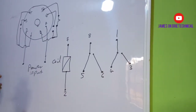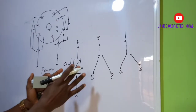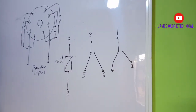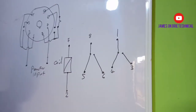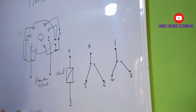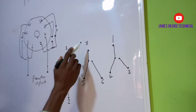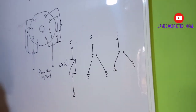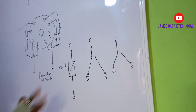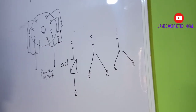We have redrawn the diagram on the timer into this format for more understanding. To use this timer to connect anything, you must supply current to the coil of the timer — which is terminals two and seven. And to get output from any contact, you have to supply current to the common, which is either eight or one. Now I want us to see how we can use this timer to control the contactor.